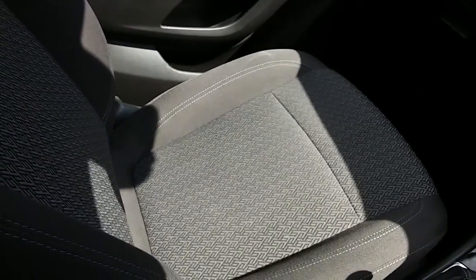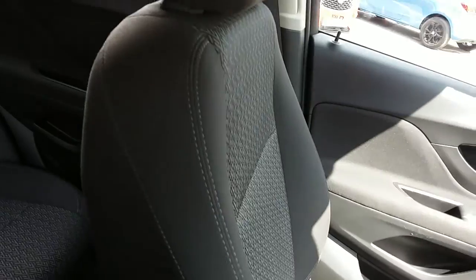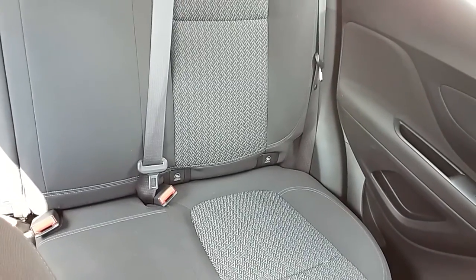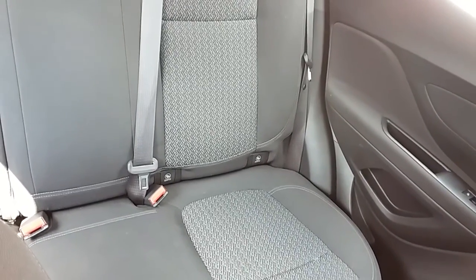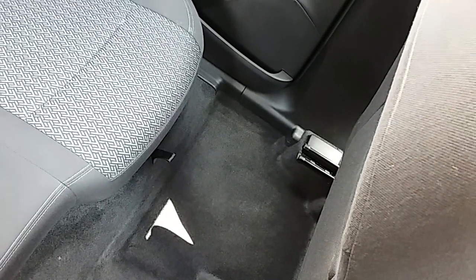Moving on to the seats in this Vauxhall Mokka X, they are finished in black cloth. The same design is mirrored in those back seats. You do have ISOFIX tethers on there, just to ensure the safety of any passengers travelling in the rear of this car. There's also a good amount of leg space throughout the whole car, which ensures comfort.